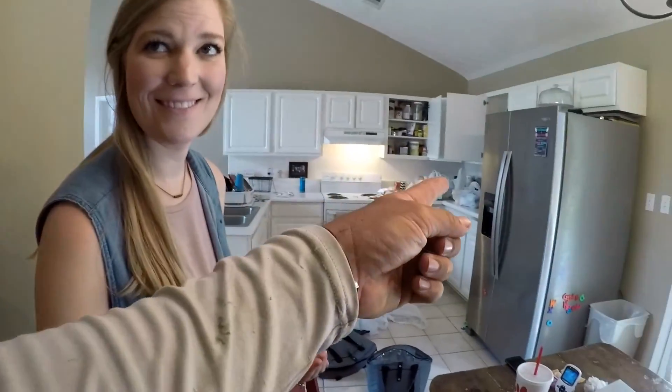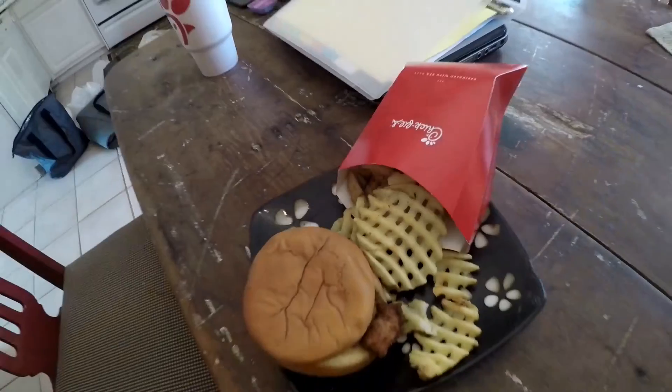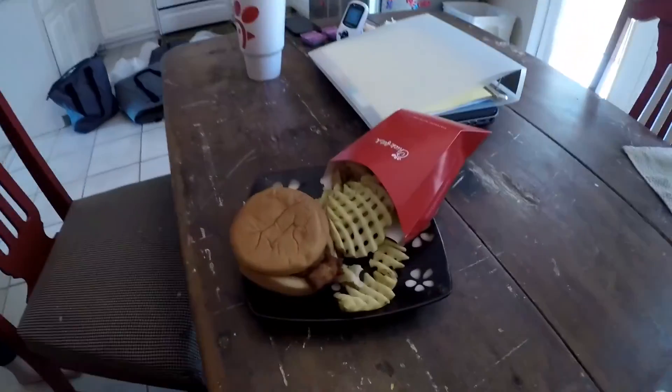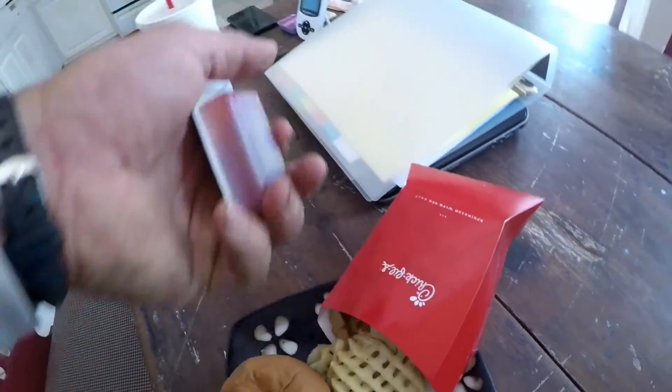Gotta be quiet - my wife went to the grocery store and different things and she brought Chick-fil-A. Sometimes I come home for lunch on Fridays. I had that big load of wood and I dropped it off at my dad's house on the way home at his farm. And now we're going to eat.